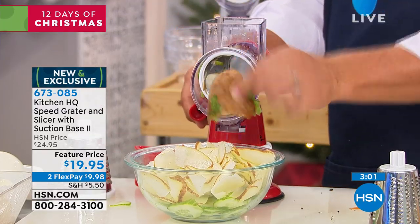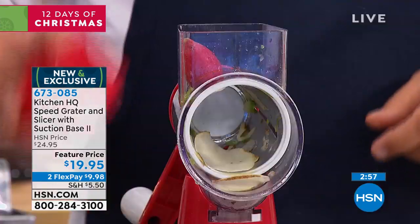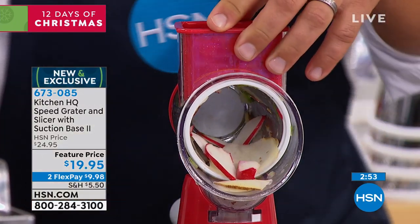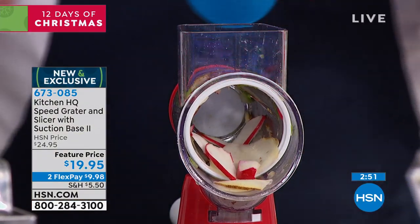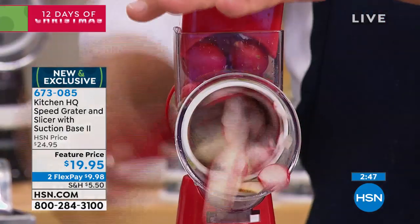Look at that — it even skins the potato. I'll put one radish in the machine. You want to slice one radish for a salad? There's one radish. Put four, five, or ten radishes in — all you do is turn that handle.